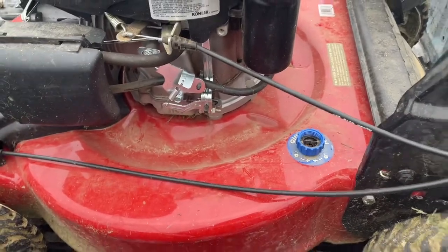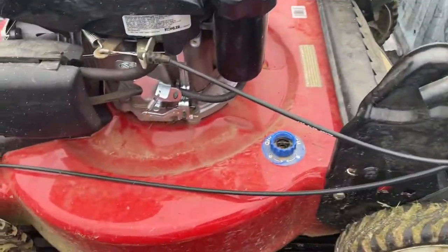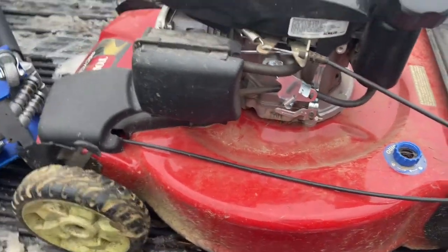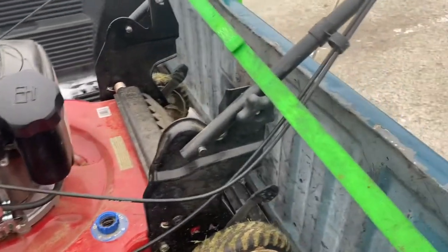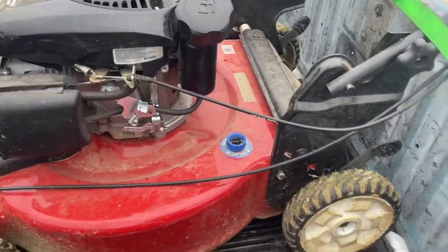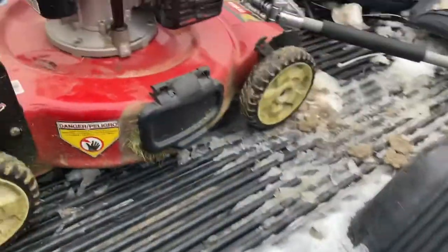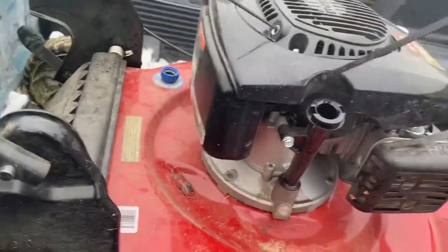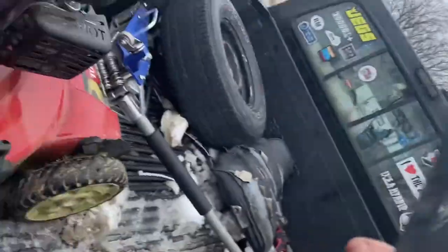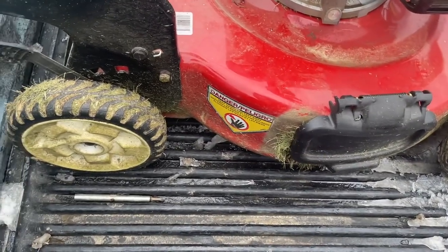It looks like it's barely ever been used. Hopefully it works and everything's there. Let's get the handles. This could be a $150 mower once I get it going. Let's see if it's got fuel in it. It doesn't look like there's much in there, but whatever — it doesn't matter.